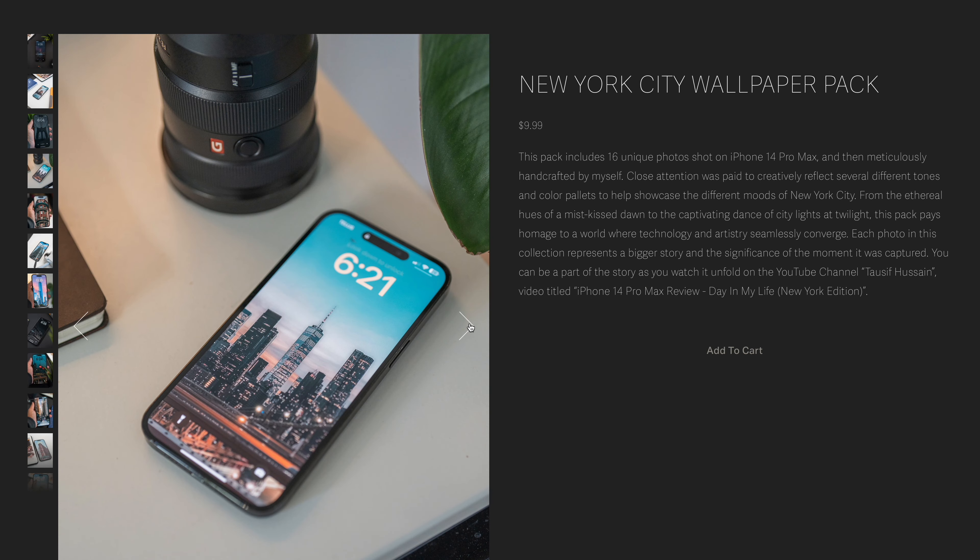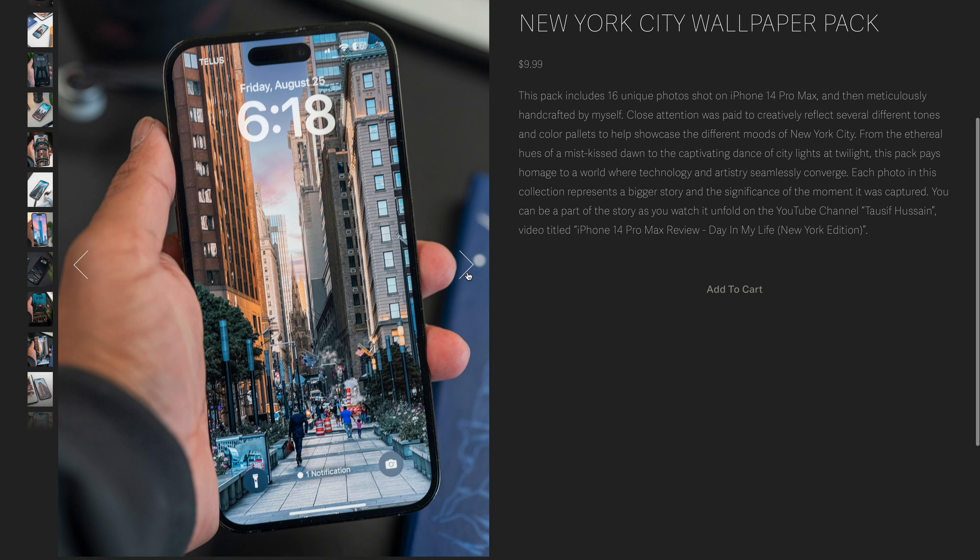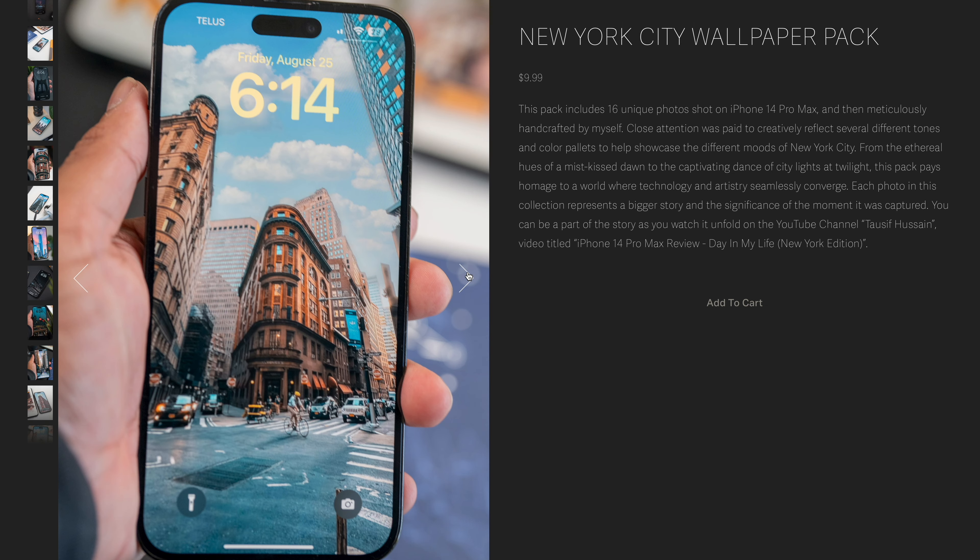Something to note — if you like this wallpaper and the others I'm showing right now, these are all photos I personally took on a phone and made into a wallpaper pack. If you're interested, check the link in my description down below.